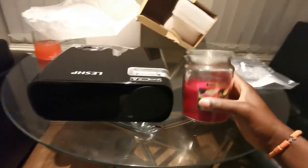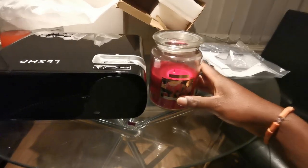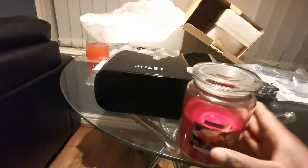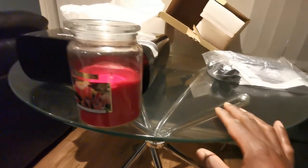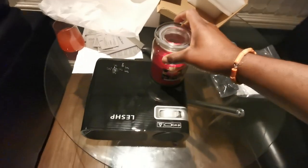There it is, taken out of the bag. I'm going to use my Yankee Candle as a size comparison — here it is next to the big jar. So the big bottle there — you can fit about two and a half Yankee Candles across the length of the projector.